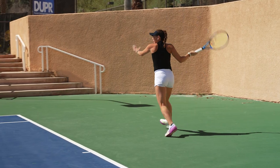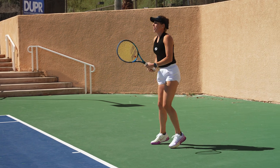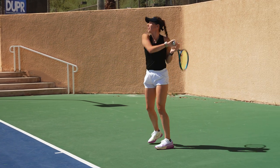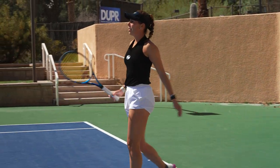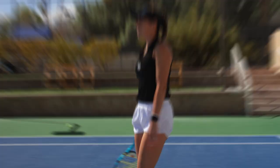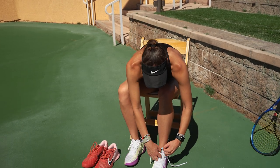I really like these shoes, guys. I haven't tried the other ones yet, but these might be the one. I think this first trial was a success. I really like this shoe.